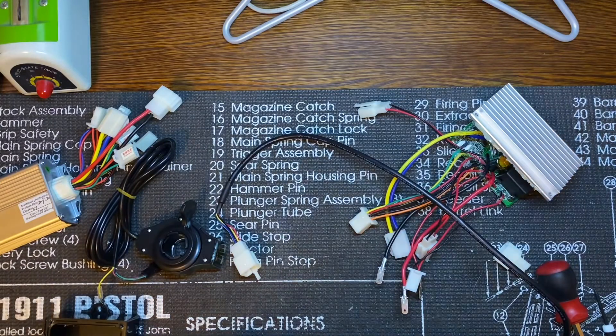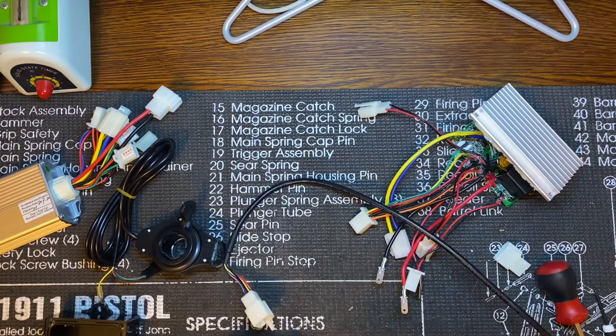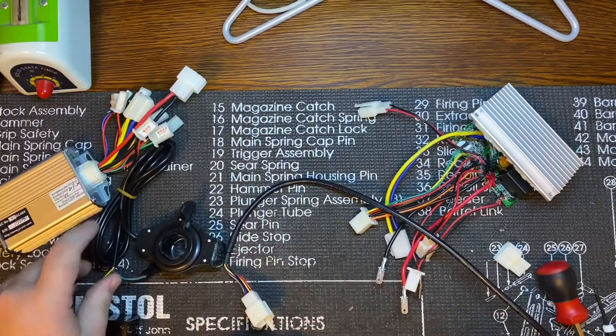I wanted to reuse these wiring harnesses so that way if any problems happen, I can just easily unplug this and plug in a new one.